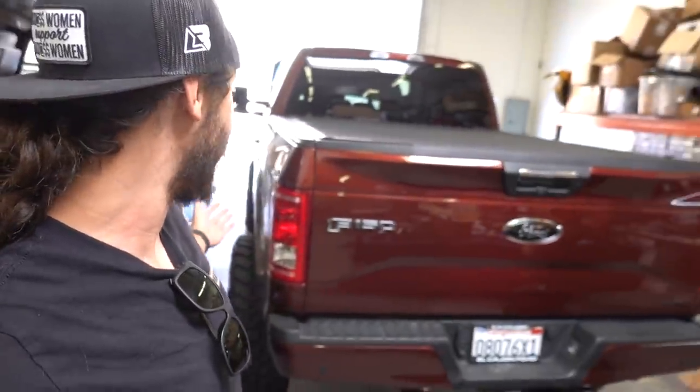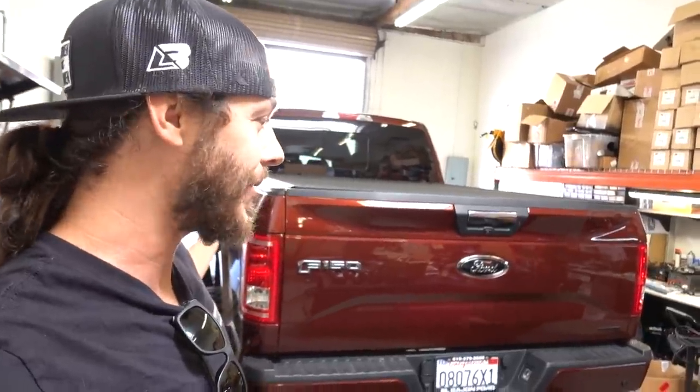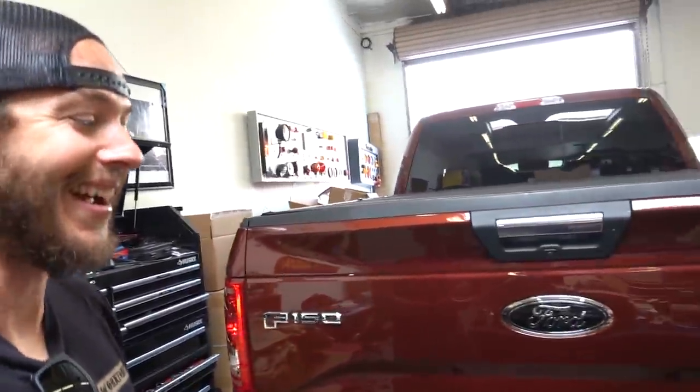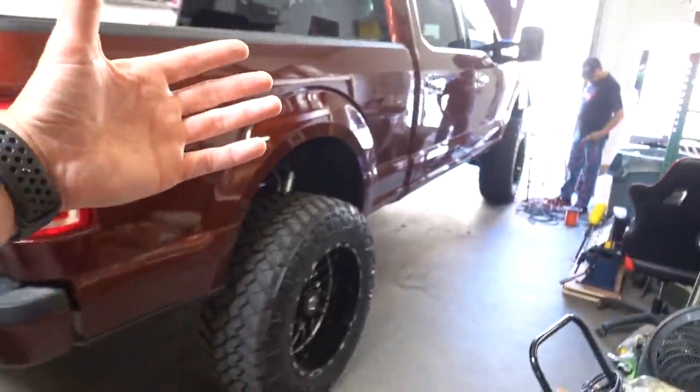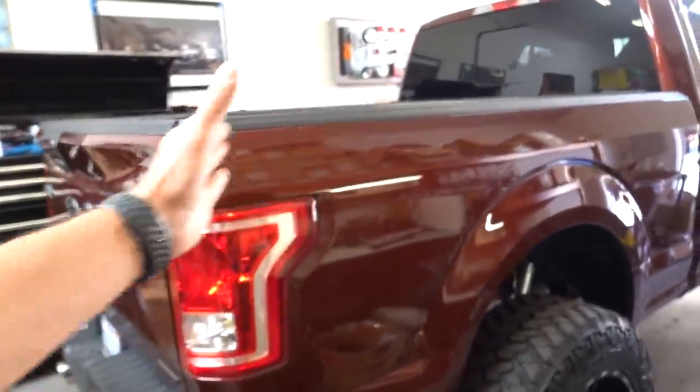Good afternoon guys, welcome back to another video. Sergio, I've seen double — didn't you just have a truck that looked identical to this in your shop? Yes, I did actually, he was just here too. You guys might remember the ecofresh's F-150 that he has done where it's all in the red and the gold — well now he got his twin brother here. This one's got the longer bed in it though.